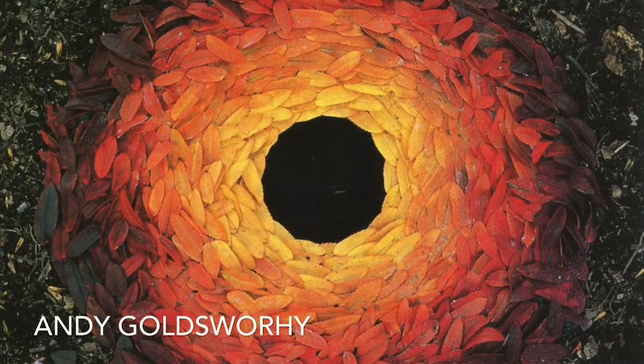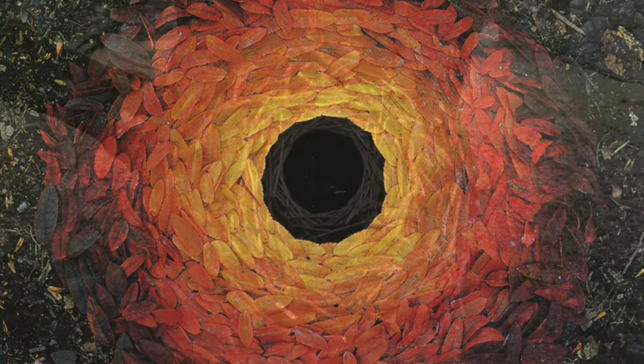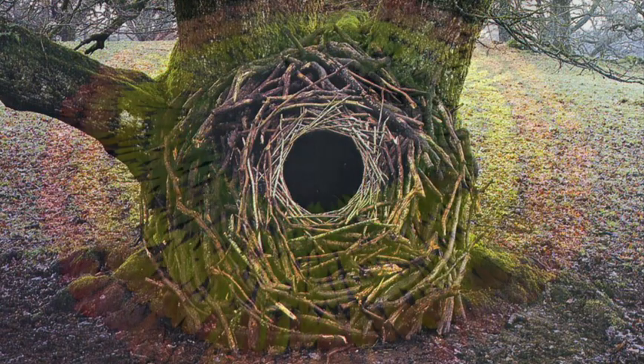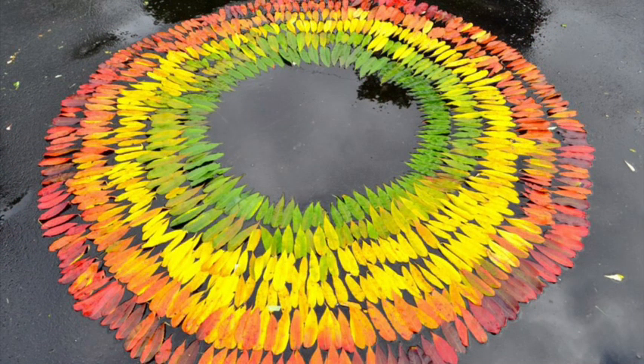Our mentor artist for this project is Andy Goldsworthy, who is a British land artist. He calls his artwork a collaboration with nature. Sometimes Goldsworthy uses radial balance to create designs with leaves, rocks, or sticks, like in these pictures.